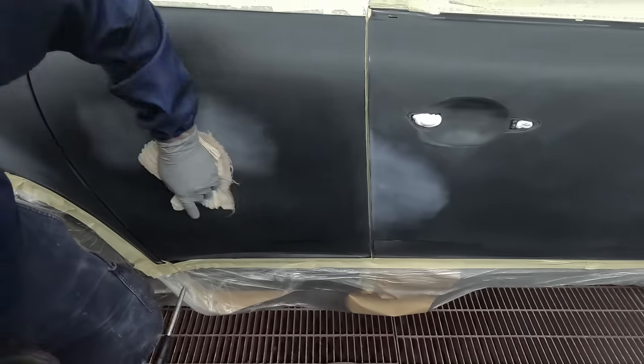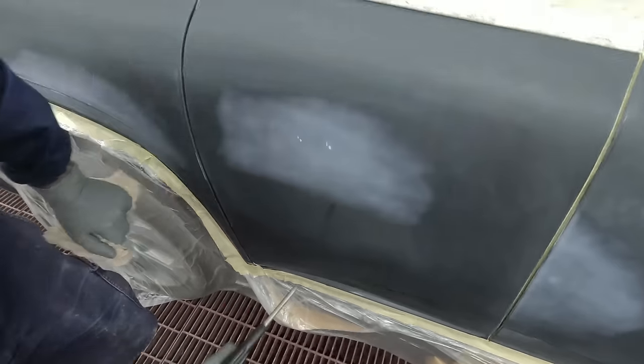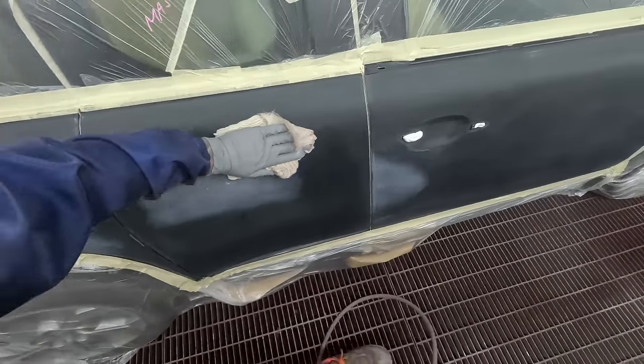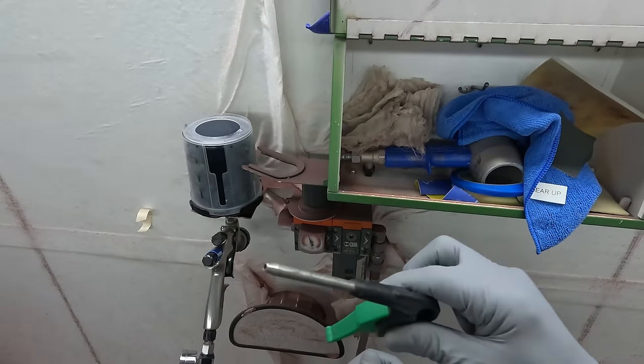Yeah, and a couple of nice little fast UV repairs - UV filler and then UV primer on that. There were some slight, very small dents in it, so I filled them up and then put the UV primer on as well.